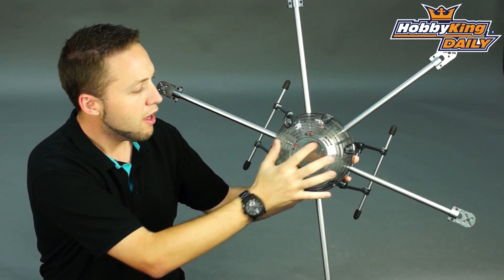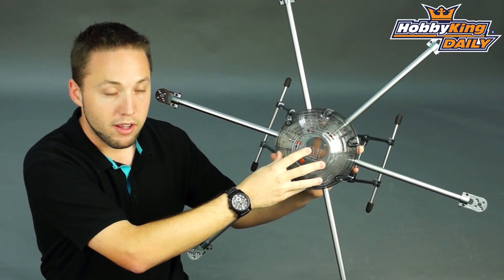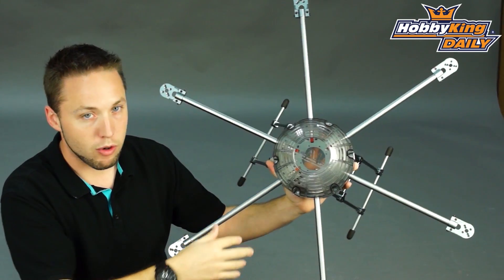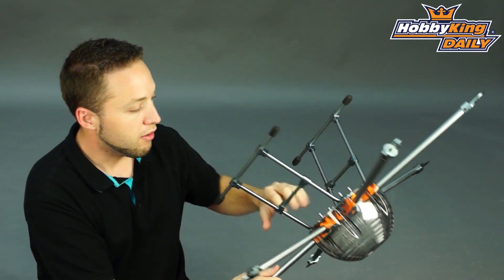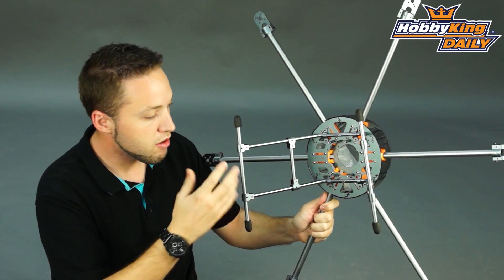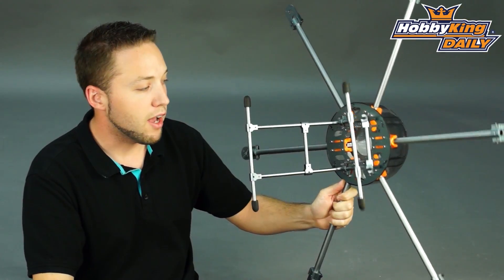So other than that, like I said, very similar. It has the molded plastic dome, which is quite nice — covers your electronics, keeps everything protected in case you do have a crash. Very easy to assemble, nice put together, and great for heavy lifting and for aerial video and aerial photography type flying.